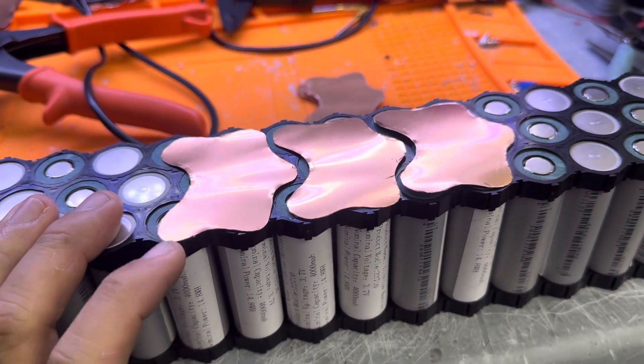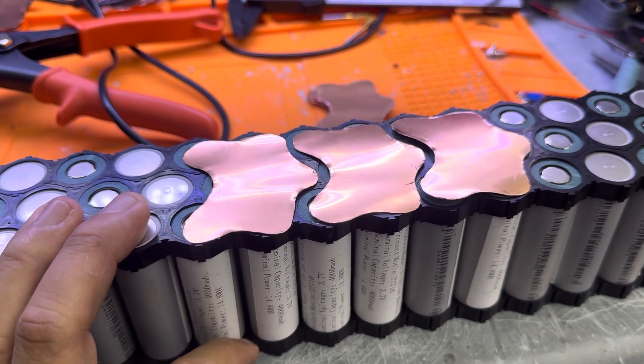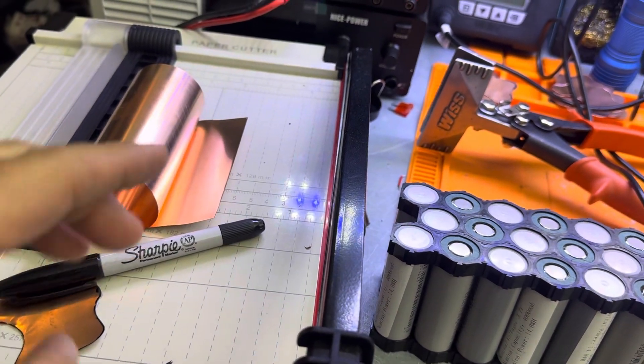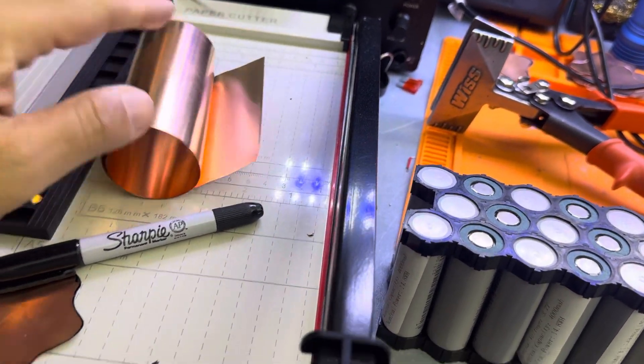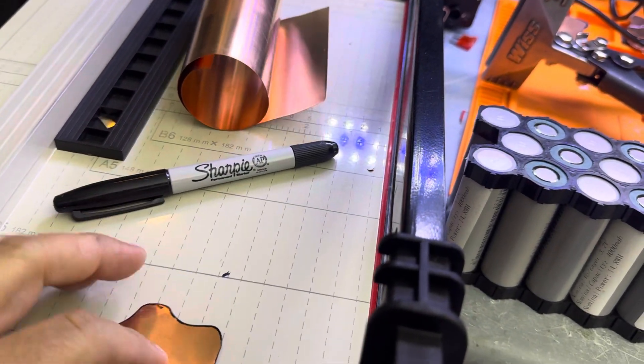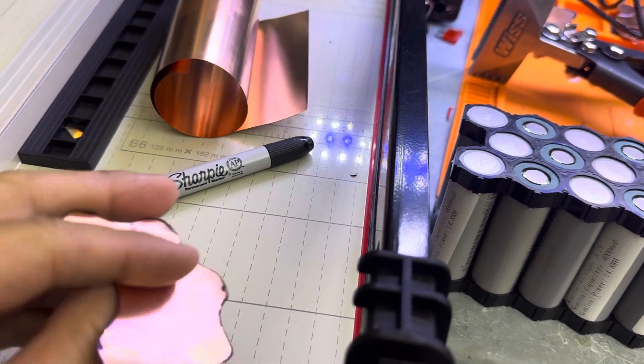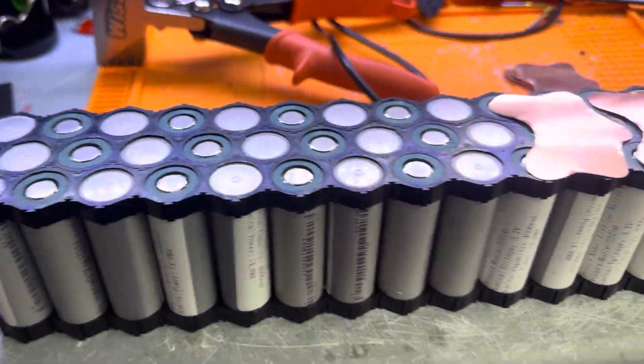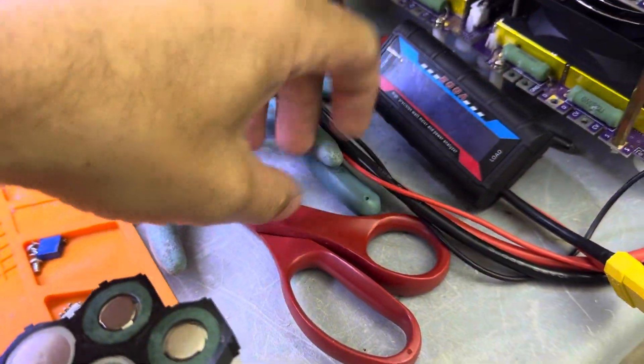It's going to be made with a copper-nickel sandwich. I'm using this guillotine to cut the copper, marking it with a Sharpie, then cutting it.